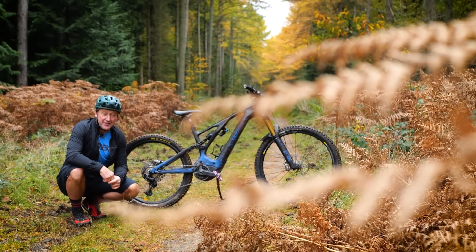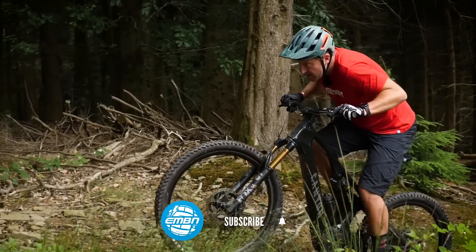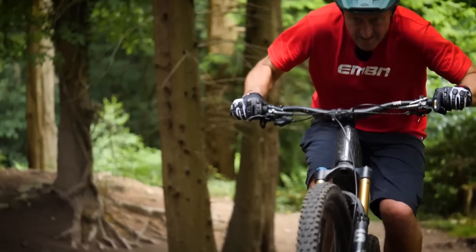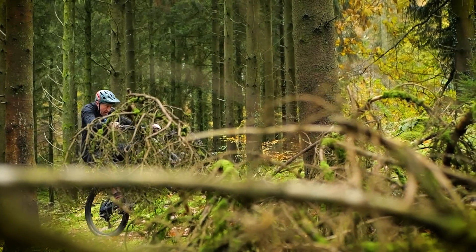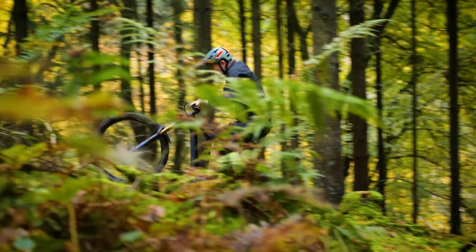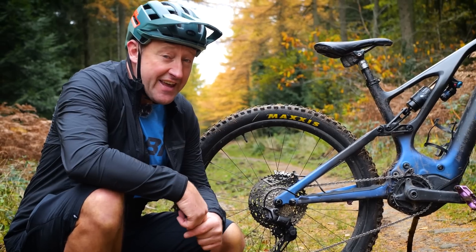We all want decent life out of the components of our mountain bikes. It does depend on where and how you ride and your maintenance schedule, but most drivetrains certainly are up to the task of a modern e-mountain bike. I think that's more on the shifting side rather than the durability. However, there is an alternative.